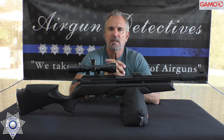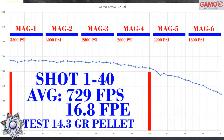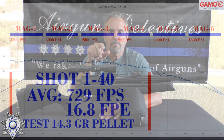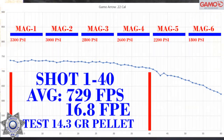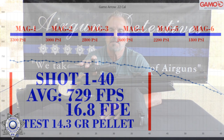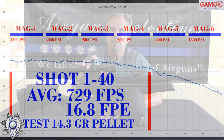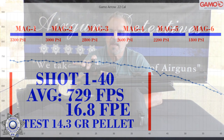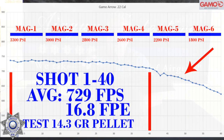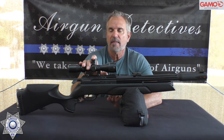I charted this out: you're going to get about 60 shots out of this. I broke it down by magazine — six magazines, 10 rounds each. The first four magazines, you average about 729 feet per second, getting just under 17 foot-pounds of energy — 16.8 with a 14.3 grain pellet. For a non-regulated gun, the velocities are pretty consistent through those first four magazines. When you start going towards the end of the fourth magazine and into the fifth, velocity starts dropping — about a half inch shift in point of aim at 20 yards — but it still groups pretty well through those last two magazines.